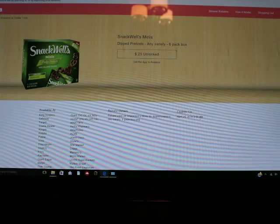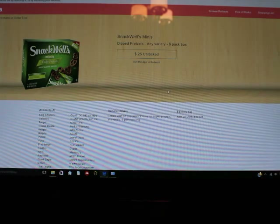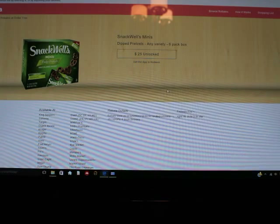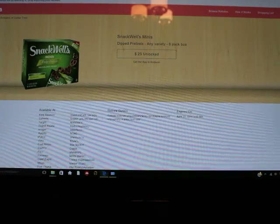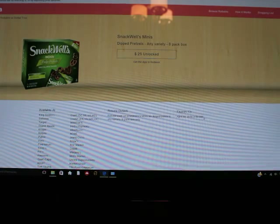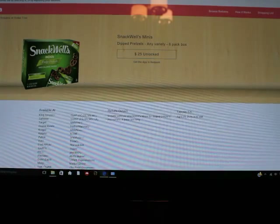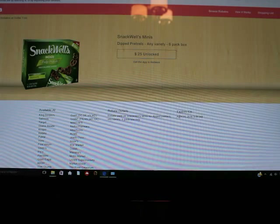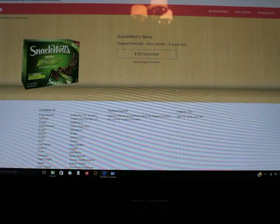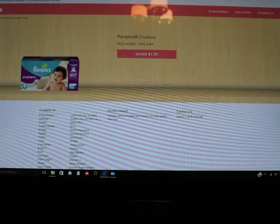It tells you when the rebate expires. These expire April 20th at 3 a.m., and I think every Wednesday they change — at 3 a.m. they change the rebates. So they don't stay the same, which is nice. I mentioned I saw an orange juice one before and that one's not available now. Anyway, this is what I wanted to show you guys.